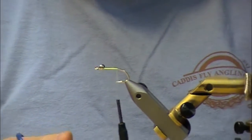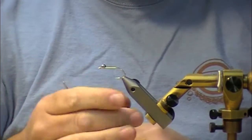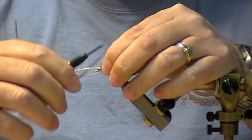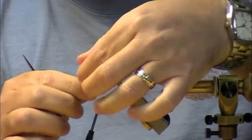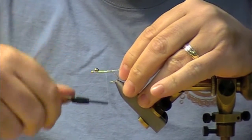A little bit of Mirage Crystal Flash for your tail. I like to tie this in up near the eyes, and the reason I do that is just to keep the body symmetry. You'll see why when we start using the V-Rib a little bit later. Get that tied back, pull it all back together.